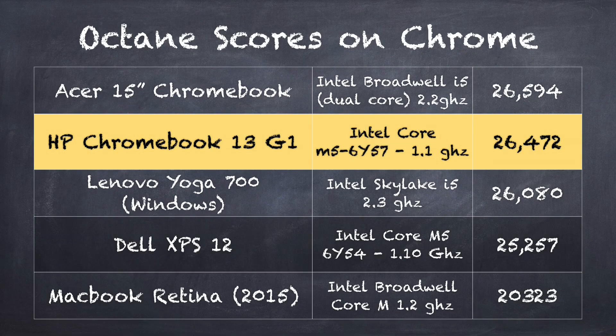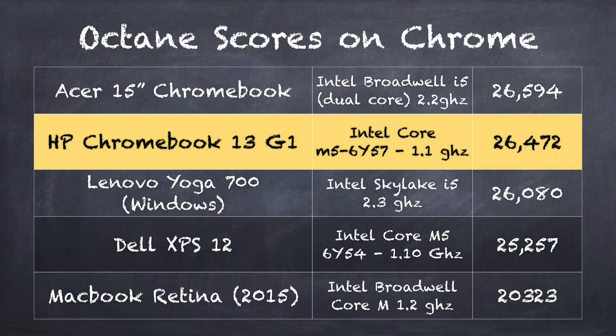On the Octane benchmark score, we get a really great score of 26,472 on this device with the M5 processor. That's competitive with an i5 chip from a year or two ago. The prior-generation i5 chip on a Chromebook actually performs about where this one does, but this one has no fan and that i5 processor does require a fan built in. Also check out the Dell XPS 12 score, because that one's running Windows. There is a slight performance advantage running with Chrome OS with the same processor, because Chrome OS is a little more optimized for the types of things you do on the web.